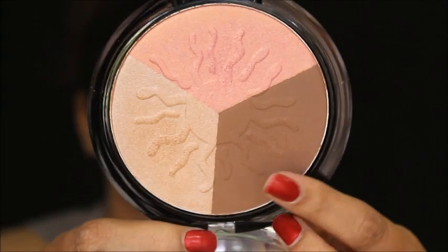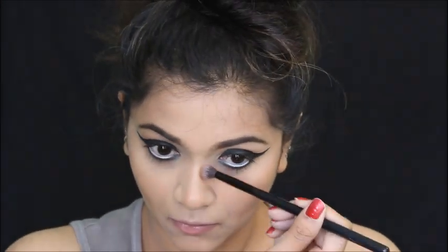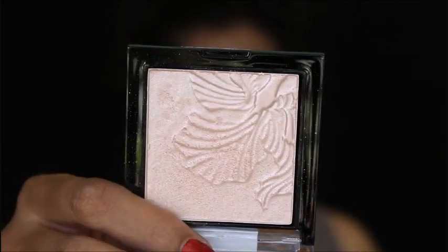Once my eye makeup is done, I'm moving on to face contouring. She had a bold, strong contoured face so I'll contour my jawline, cheekbones, and nose, blending nicely. She didn't have any blush, so I'll use this contour as a blush as well, sweeping it above my jawline and blending.